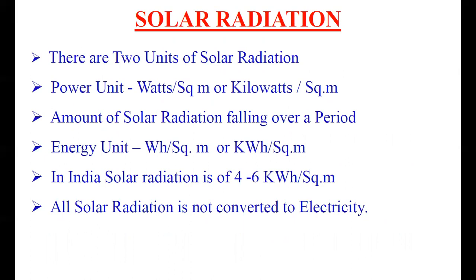The energy unit represents the amount of solar radiation falling over a period of time. In India, the solar radiation is in the range of 4 to 6 kWh per square meter. That data is available on the internet for each location, and you can use that value for your calculations. It is also important to remember that not all solar radiation is converted into electricity — only a part of the solar radiation is converted to electricity.